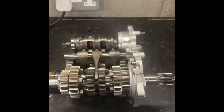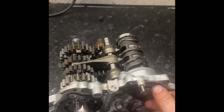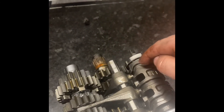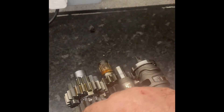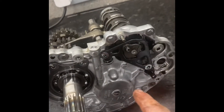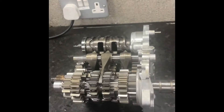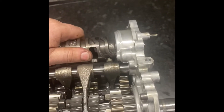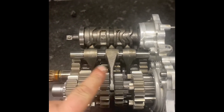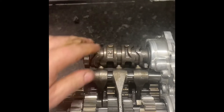Here we have the cassette gearbox out on the bench, and this is basically how it works. We have here the shift drum — the shift drum has various cuts in it. We've got a number of forks, one to the shaft and another to the shaft underneath. When you change gear, a rod comes through this hole here with an adjuster that rotates the drum — like that — and you can see the shift forks moving. That is what brings each gear into engagement with the other gear, therefore changing the gears.